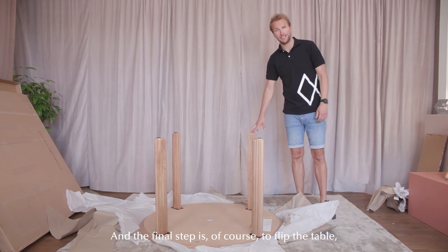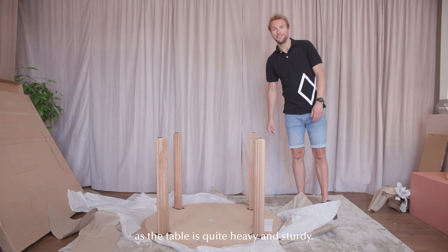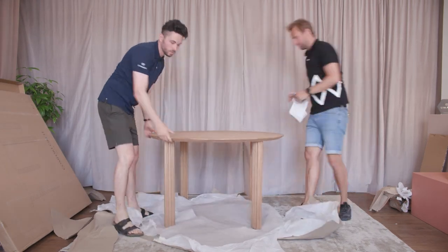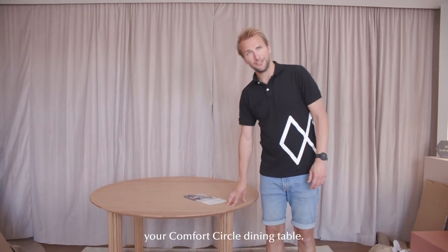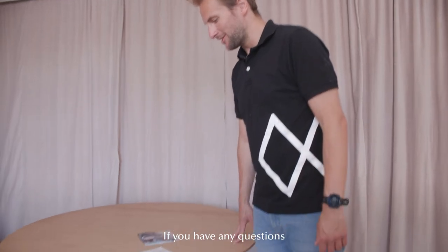The final step is to flip the table, and for this you'll need a friend as the table is quite heavy and sturdy. That was the last step — I hope you'll enjoy your Comfort Circle dining table. If you have any questions about the product, you can always write to us at info@ume.com.